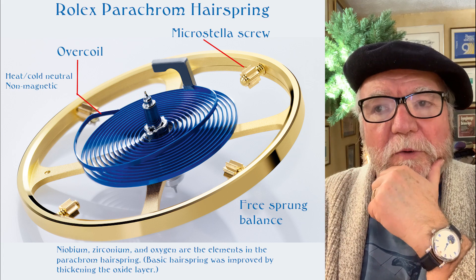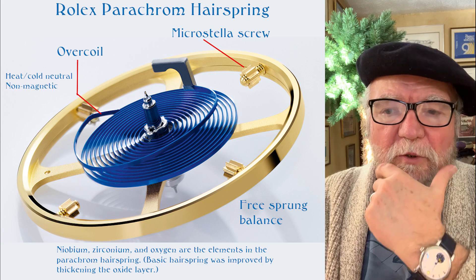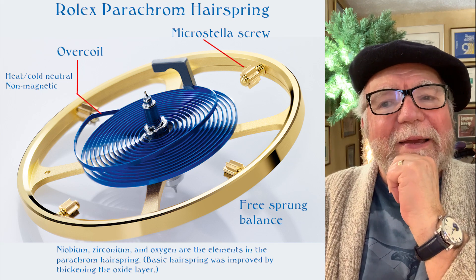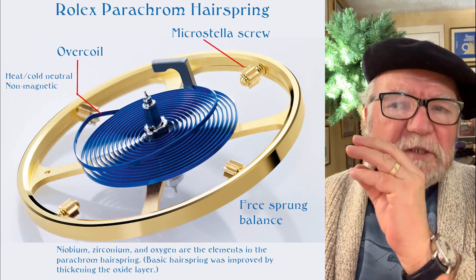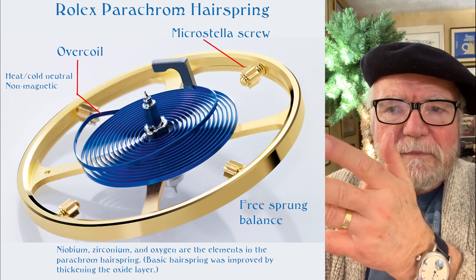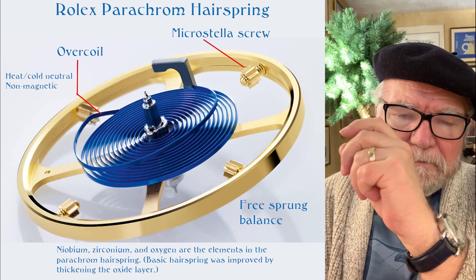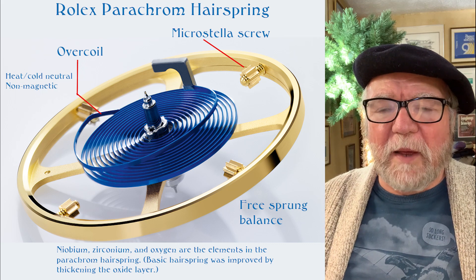The Rolex Parachrome hairspring is made with niobium, zirconium, and oxygen — there's an oxide layer, that's where the oxygen comes from. If you look at it, it's a very standard free balance design. You have four adjustment weights they call the micro Stella screws, and you can move them in and out to give you a good balance.